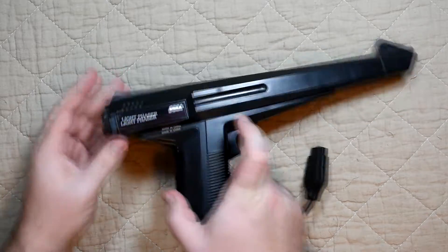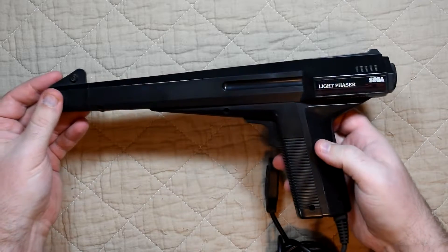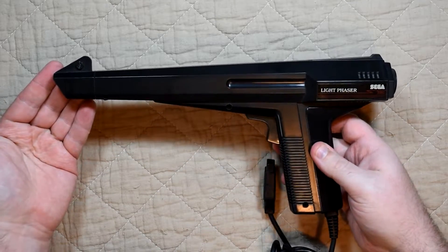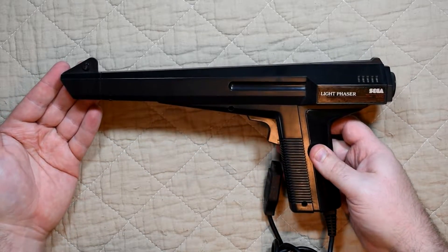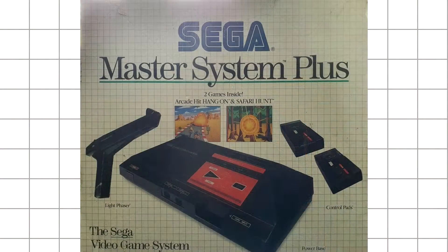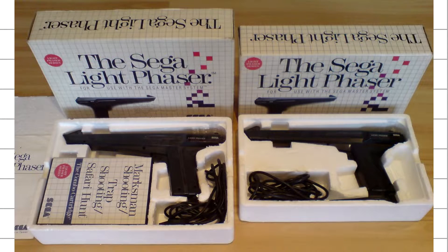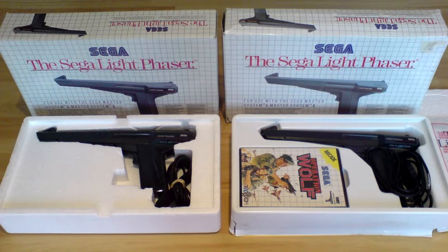It was released by Sega for the Master System in the West in 1986, and like most instances of the gun it's unboxed, which seemed to be quite common as there were a number of ways of getting the phaser. They were bundled with various editions of the console and over the years had a few different packs and titles, but it was also sold separately — again in various editions, either bundled with similar games or released standalone.